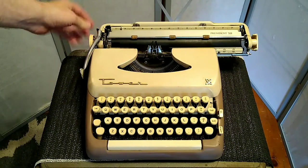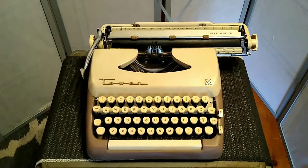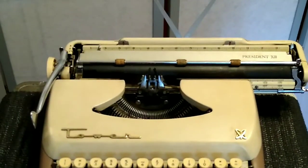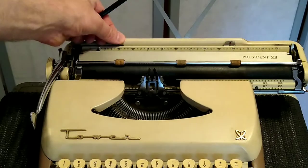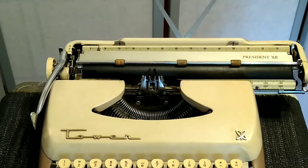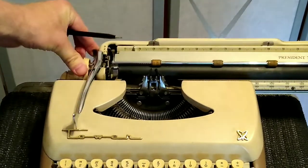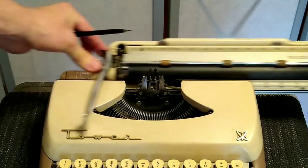The bell works fine and sounds great. The margin sets — press and slide, very simple, the best kind. These fancy magic margins and things of that character are not really useful, more gimmicky I think. There is a margin release so you can go past the margin on either end.